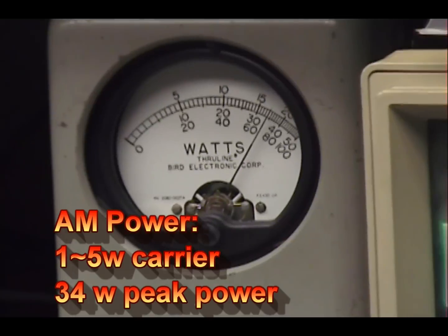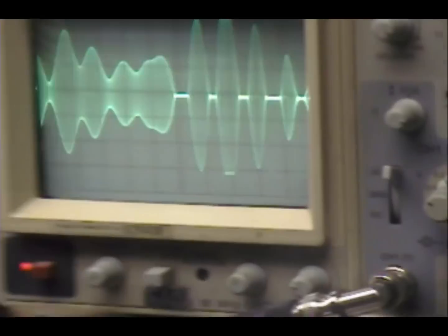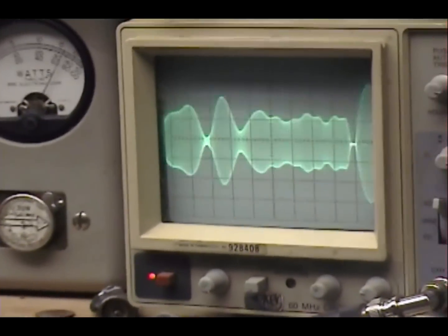Check, check, check. Audio. 1, 2, 3, 4, 5. Audio. Check, check, check. Breaker, breaker. 1, 2, 3, 4, 5. Audio. Check, check, check. 1, 2, 3, 4, 5. Audio.